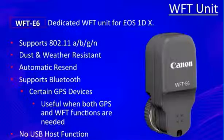It has an automatic resend feature and supports Bluetooth and certain GPS devices. For example, if you need to geotag your photos as well as wirelessly transfer your files, normally you'd have to swap out the GPS unit and the wireless transfer unit because these two units look the same. However, Canon also has a new Geotag device that fits in the flash shoe, so you can wirelessly transfer your files with the WFT-E6 and place the GPS unit on top of the camera to geotag and wirelessly transfer your files — assuming you don't need a flash.